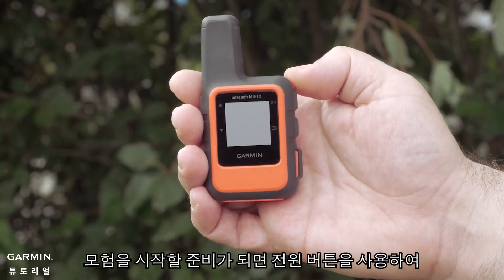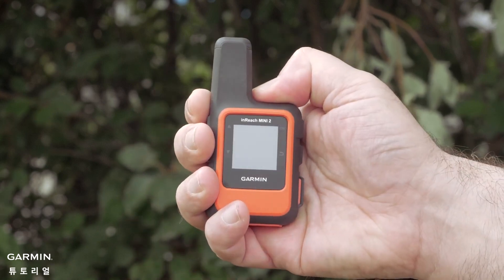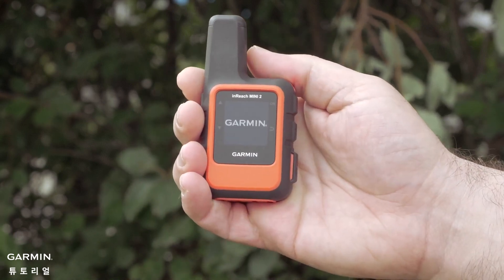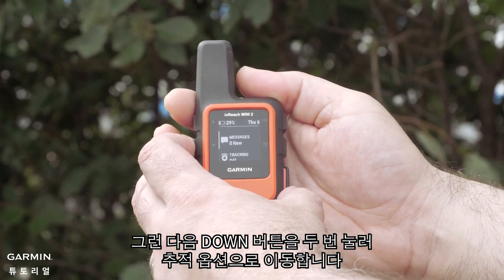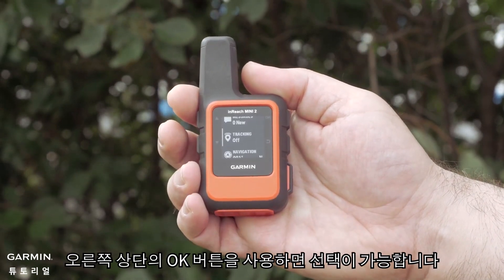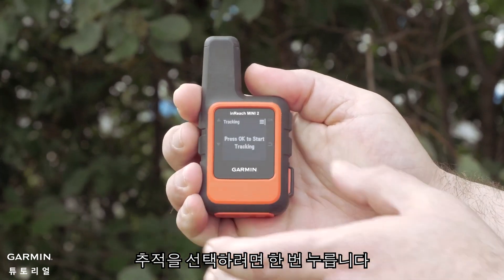When you're ready to start your adventure, turn your inReach Mini 2 on using the power button on the top. Then press the down button twice to get to the tracking option. The OK button in the upper right allows for making selections. Press it once to select tracking.